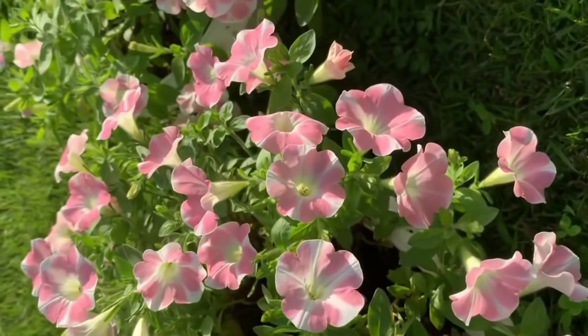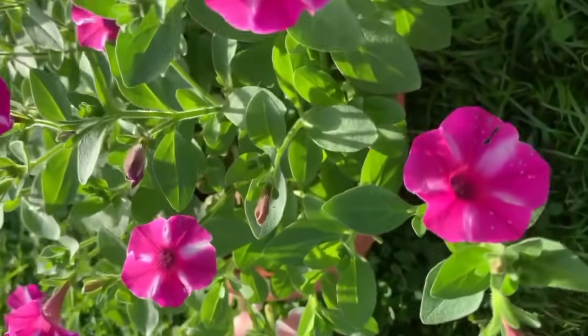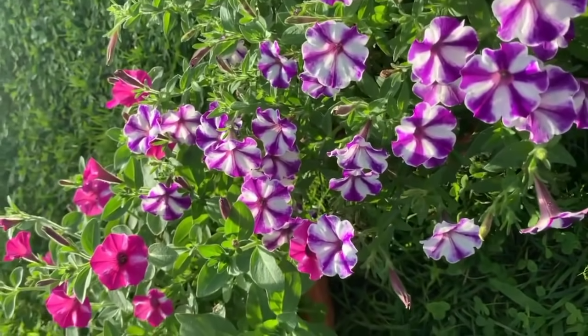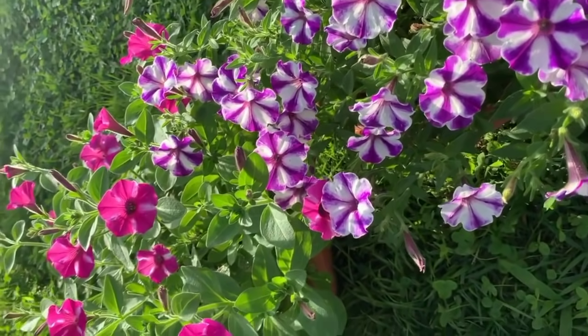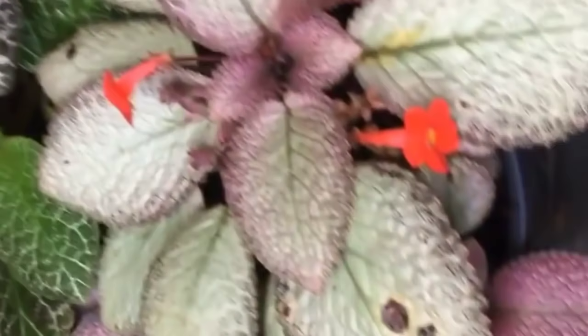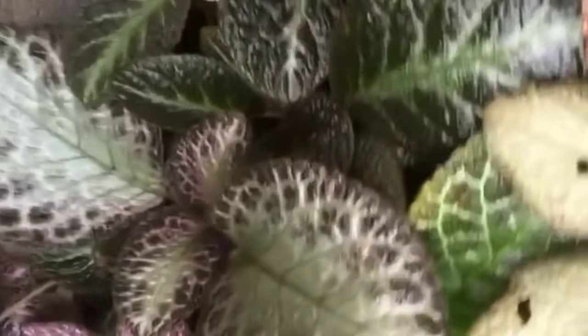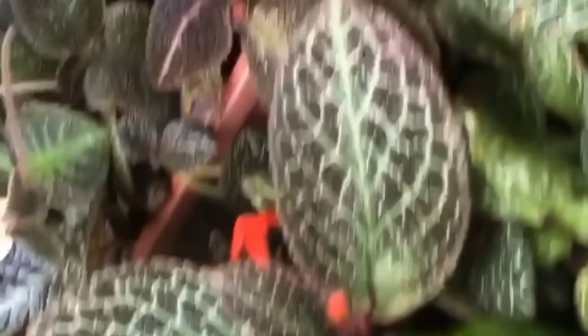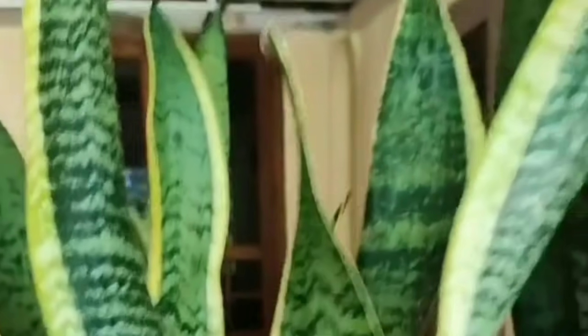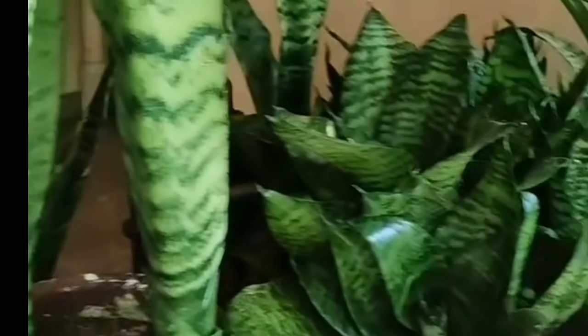I am going to spray it a little bit. I will spray it a little bit. When we mix it a little bit, we will spray it. We will spray it a little bit. When I am trying to spray it, I will spray it a little bit.